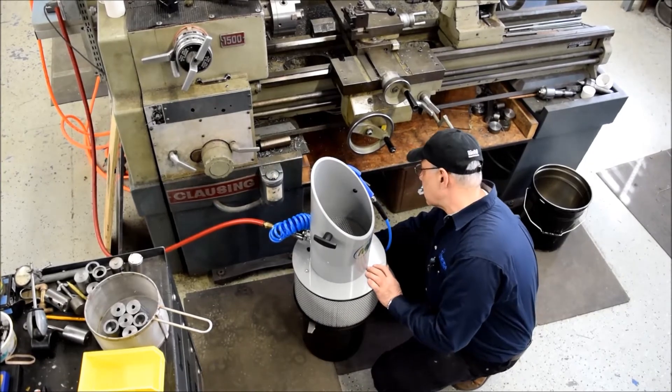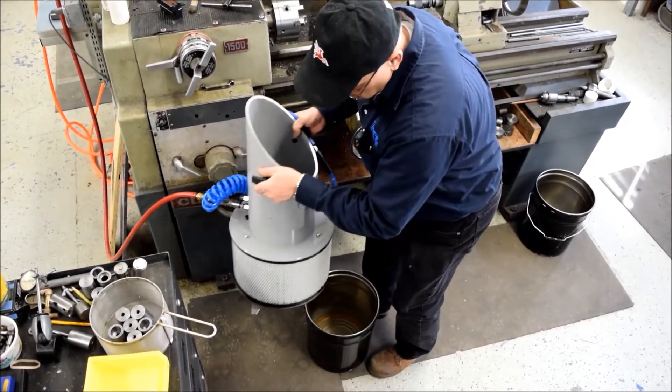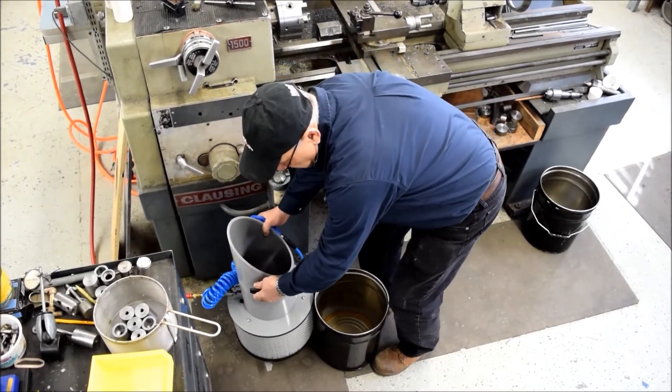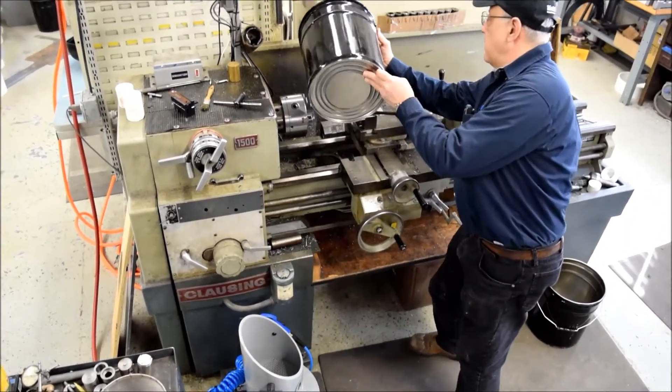Reassemble the MyJet and continue to clean parts. While the operator is inspecting and cleaning a part in the MyJet, the machine can continue production, which improves takt time. MyJet benefits production managers who want to increase productivity and plant managers who want their employees to be healthier and therefore more efficient.